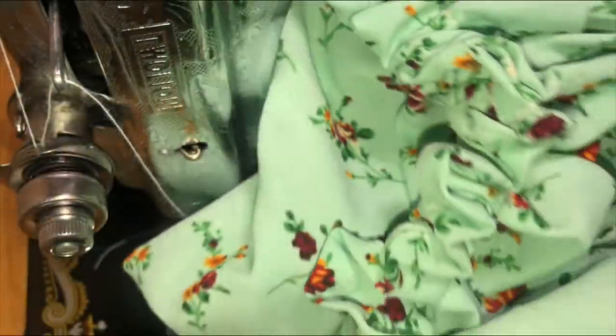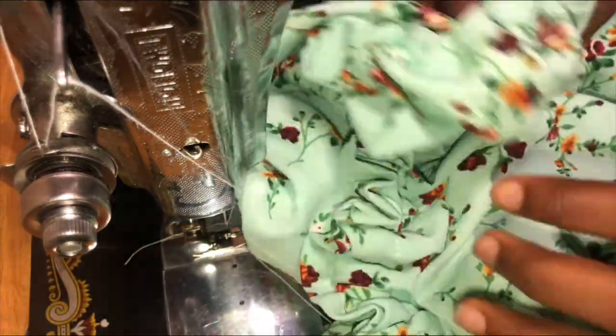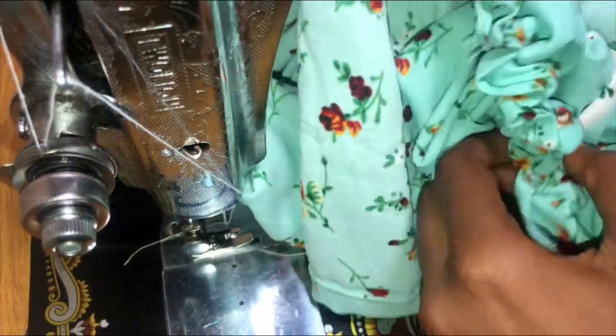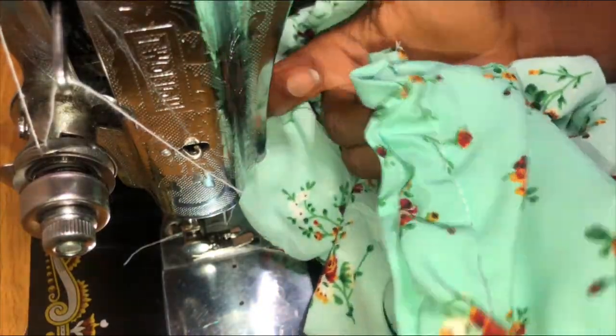This is what it should be looking like when you are done. It's really simple — we are finally done with this process! Don't forget that you can style it in different ways; you can style it with iris pants or anything you see fit.